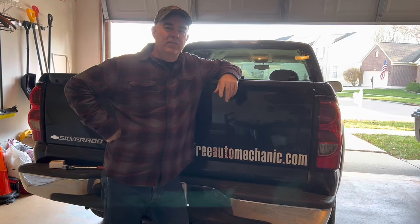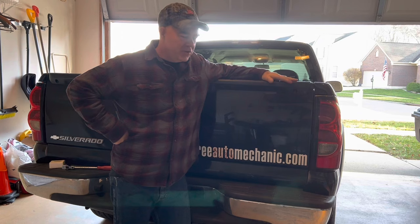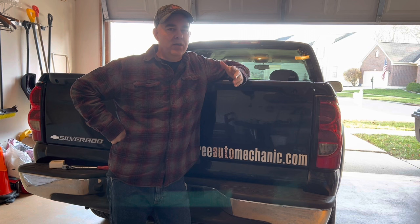Hey guys, Jaxer at ProudMechanic.com. Back with the old Chevy again. Got in it the other morning, it was a little bit cold out, not too bad. Started to take off and the speedometer started twitching back and forth.